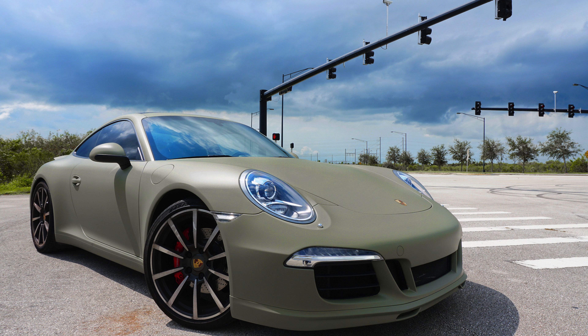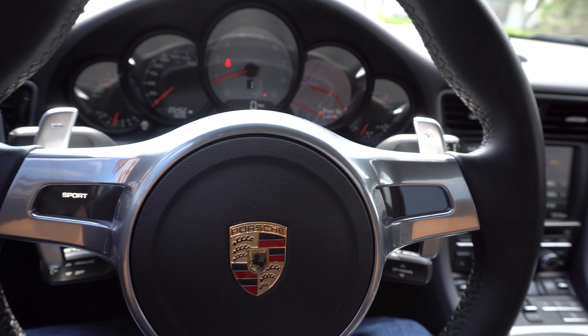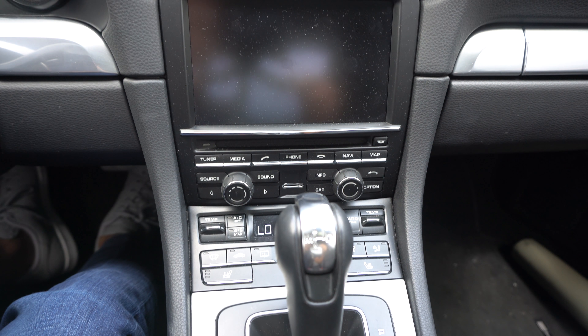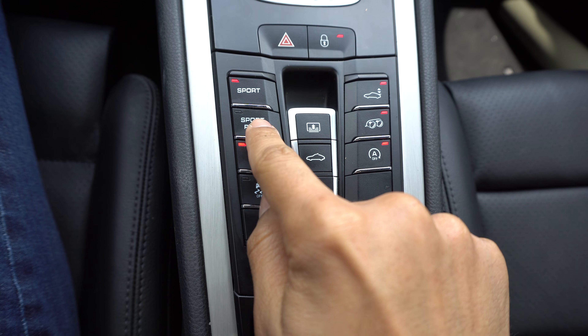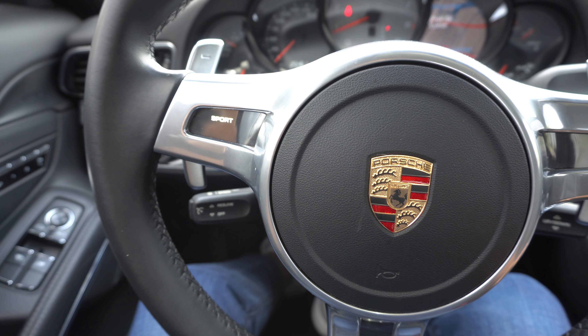The car is black underneath but wrapped in an army khaki green color, which looks amazing and is very unique. One of the standout things is the interior — it's very simple and elegant, everything is accessible to the driver. It's straight to the point, no bells and whistles — the complete polar opposite of the Mercedes interior.